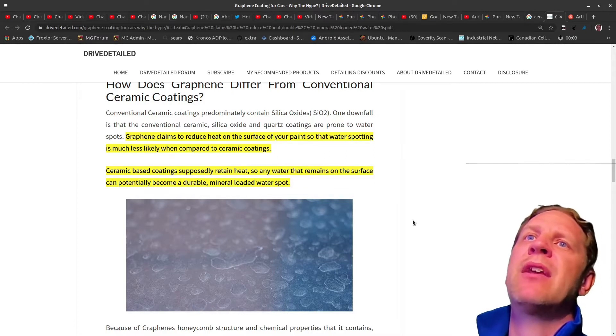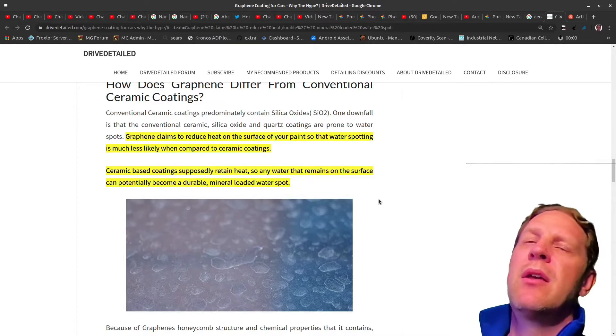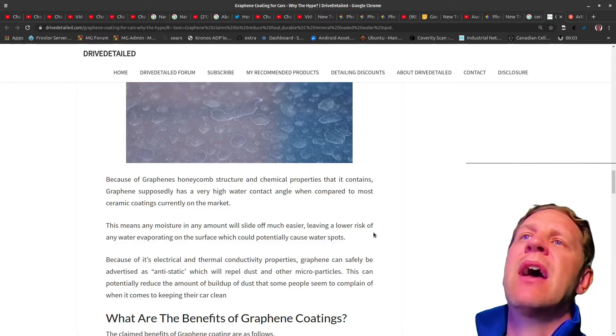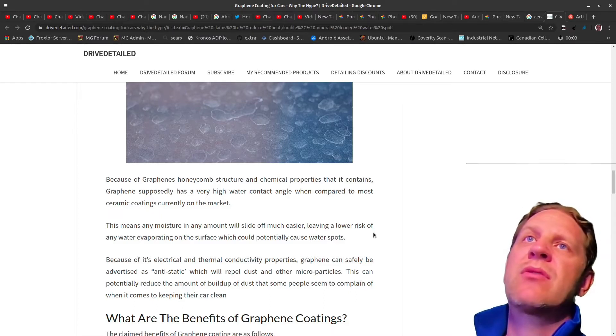So ceramic coating is one thing. Graphene makes claims of less water spotting and being a little bit stronger. Ceramic coatings retain heat so they water spot a little bit easier. Because graphene has a honeycomb structure, it supposedly has a high water contact angle compared to most ceramic coatings, so it sheds water better with less water spotting — meaning moisture will slide off easier. I did see that to a degree. A couple times I let my car air dry out in the rain without anything else and it does pretty decently.